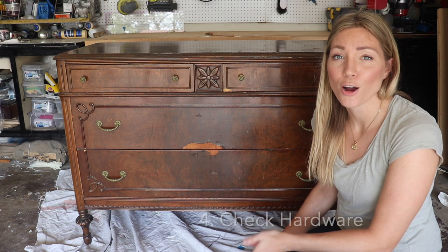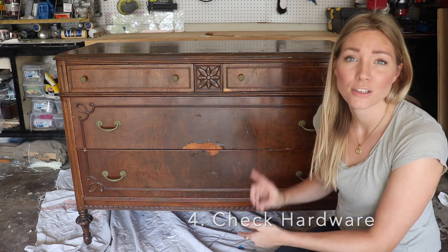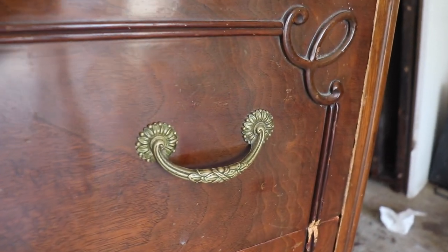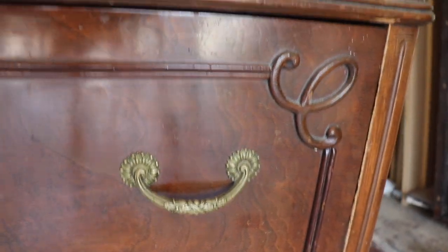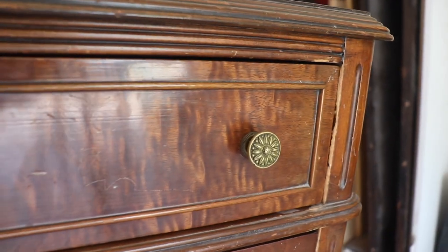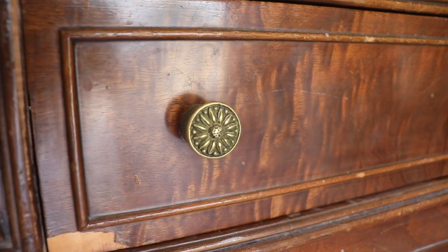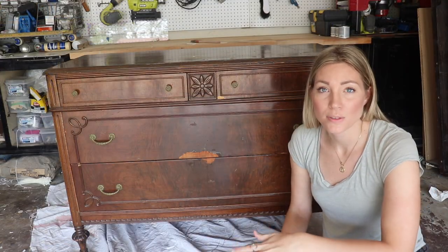The next thing I'm going to look for is hardware. Do I like the hardware? Is it in good condition? Does any of it need to be cleaned, replaced, or are all the pieces there? This one has really cool brass hardware — I like the detail, the condition it's in, and the patina — so I'm not going to have to do anything to it and I want to keep it.